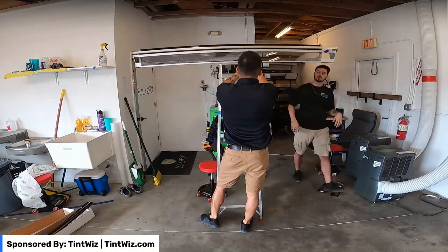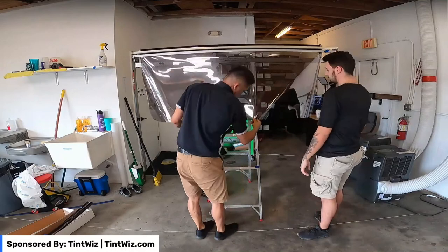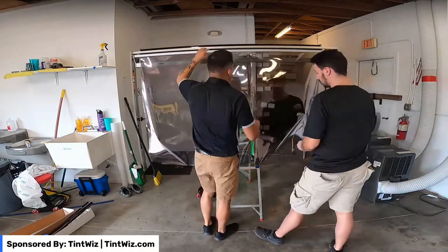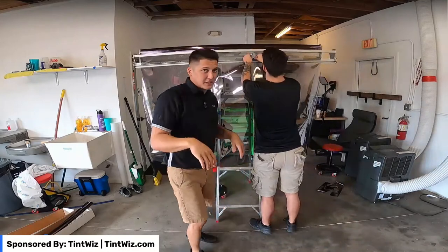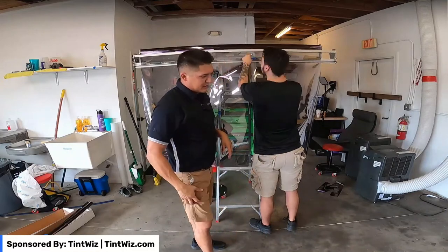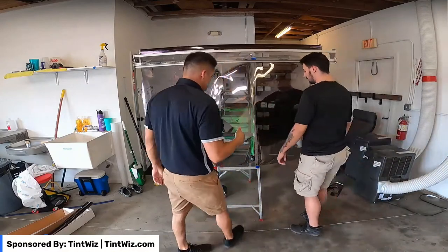Just to let you know, Zachary has been crushing it lately. Zachary now runs and does estimates, does solo installs. He booked a 205 square foot installation for a home in Clearwater — so that's amazing. He's doing great.